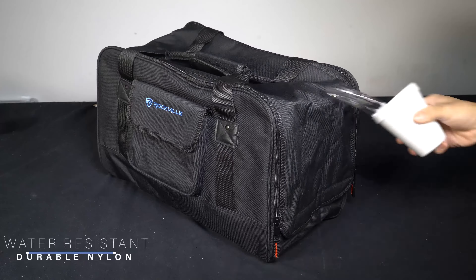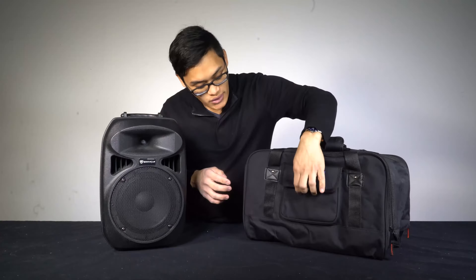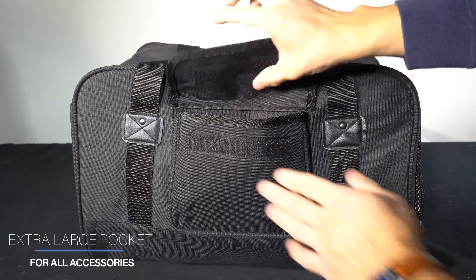It features extra thick padding, it's water resistant, a really nice velcro sling handle, and a really roomy accessory pocket for you to fit all your cables in — basically any accessory you need for your gig.